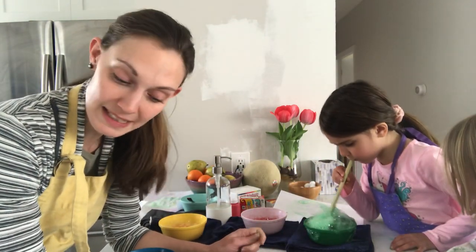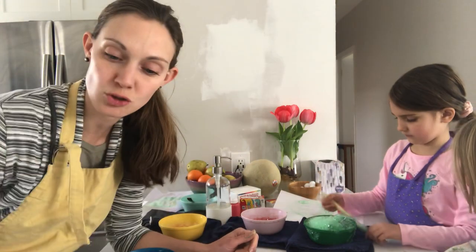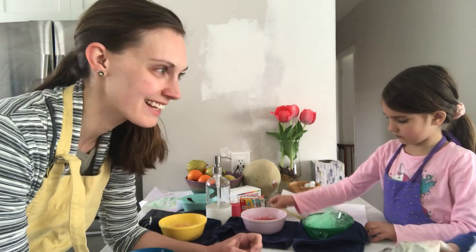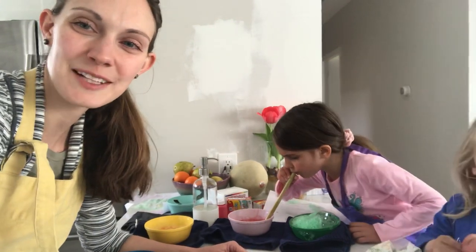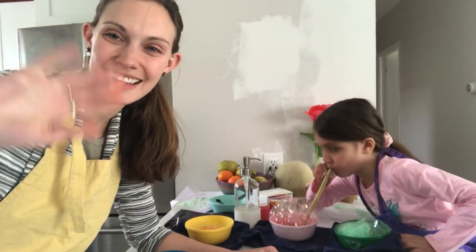We hope you all have a wonderful weekend. Enjoy your bubble printing — I would love to see the final results! When the paper is dry, you can cut it up and collage with it, use it as stationery to write letters or cards, so many fun things. Thanks for watching, say bye! And like and subscribe right below — thanks, guys, bye!